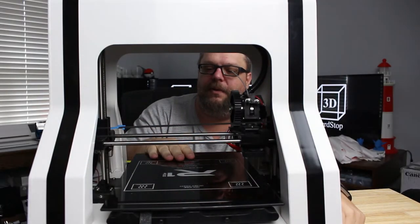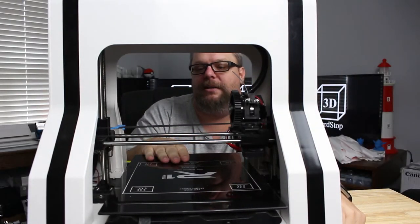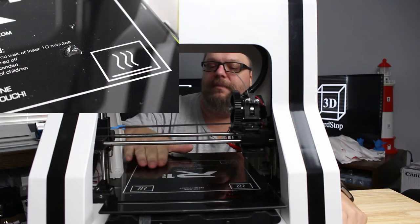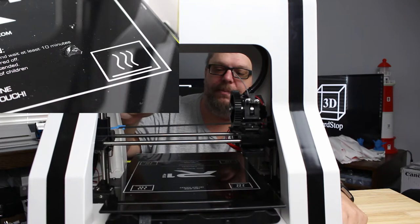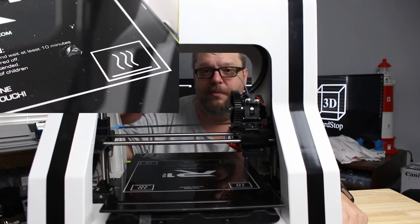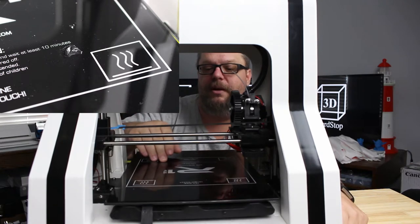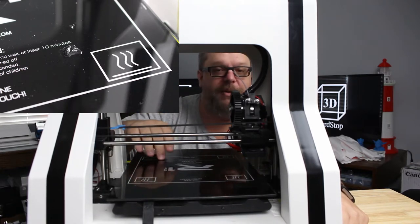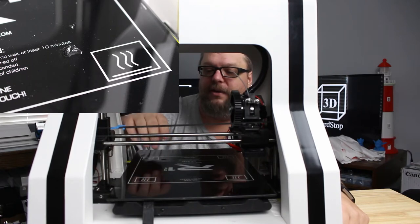Alright guys, here we go. Here's our Robo. We're going to replace the print bed like I said. The reason we're going to do it is because the print bed has been chipped. The chipping happened when I pulled a print off the bed — it was actually one of the pieces of R2's dome. When I was wiggling it to pull it free, it just popped that chip out with it.